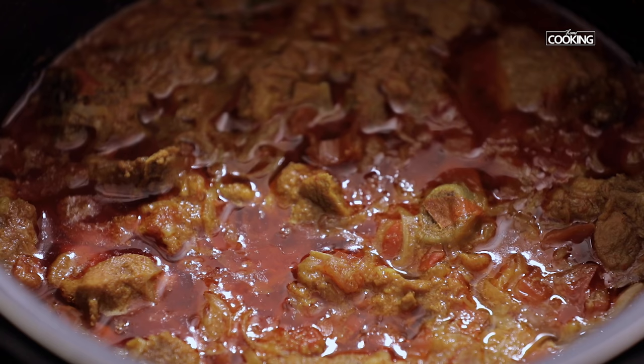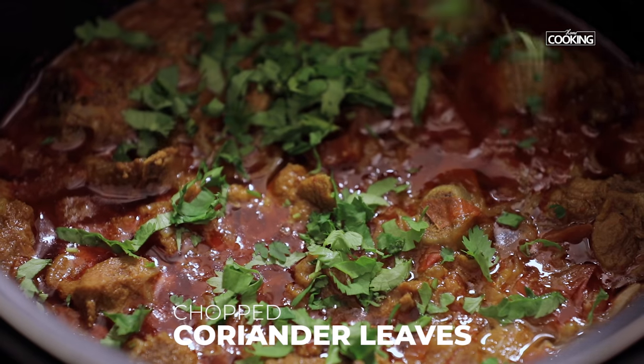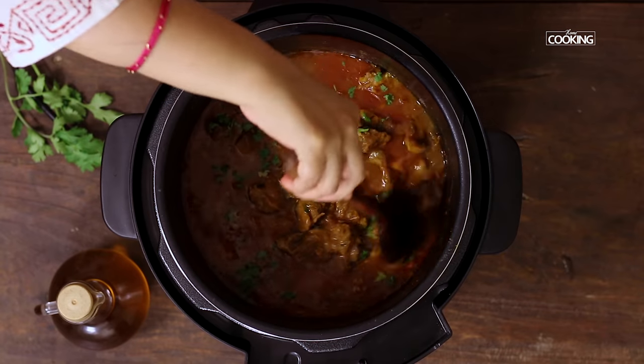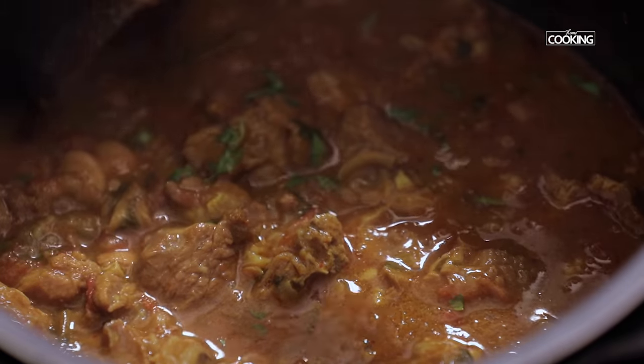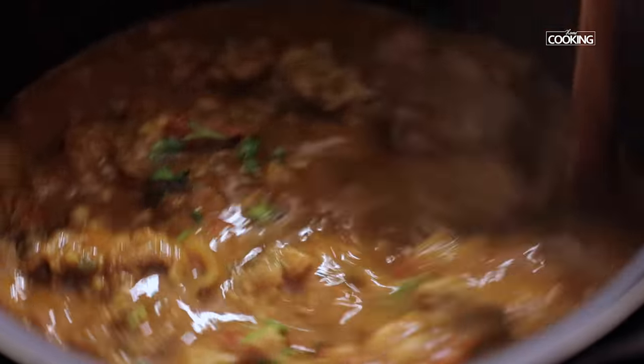The mutton curry is done. Finally garnish with some chopped coriander leaves. The aroma of the mutton curry is absolutely fantastic. Cooking in this one pot actually retains the flavour of the meat and gives a wonderful taste to the curry. The meat is so tender and soft — it's cooked to perfection. I can't wait to dig into this!